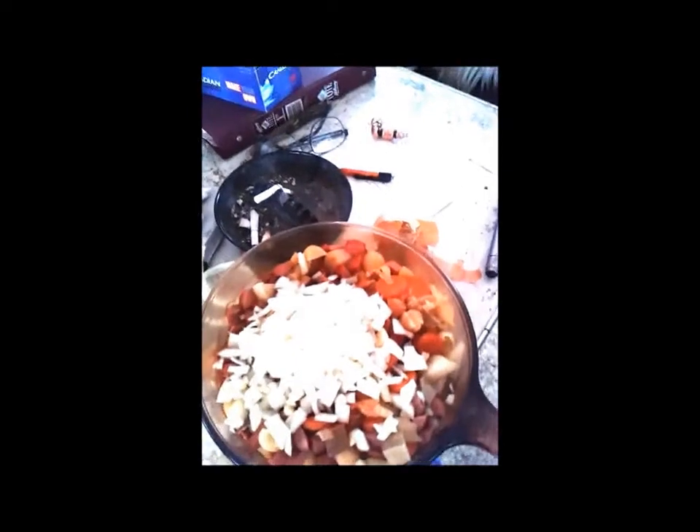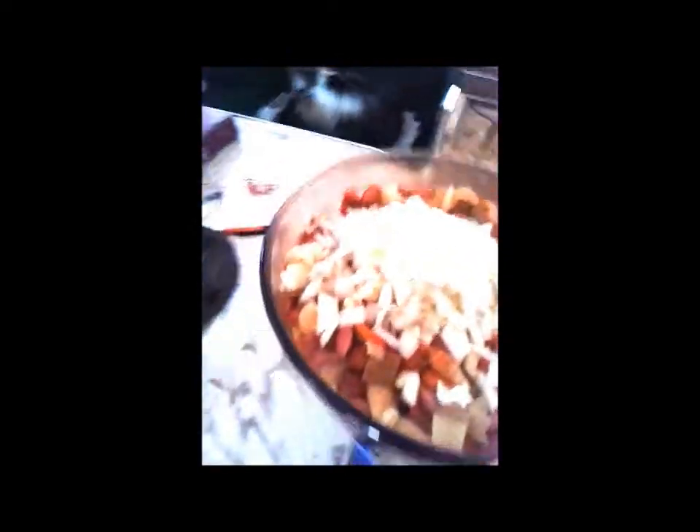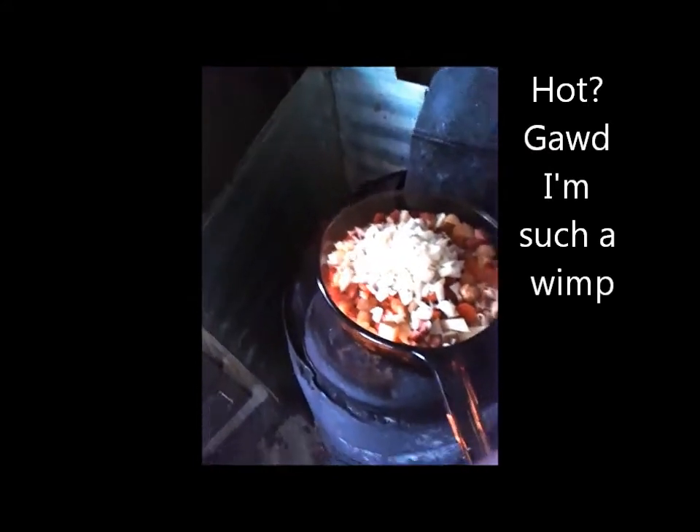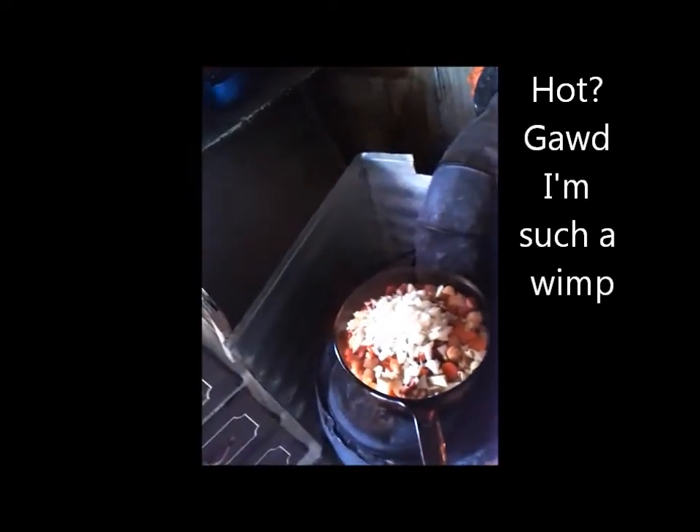The last thing you want to do is eat mush. So then you take it back to the stove. Ow, ow, ow — it's hot. Ow, ow. I never learn. And then you just give it a stir, give it a stir like so.